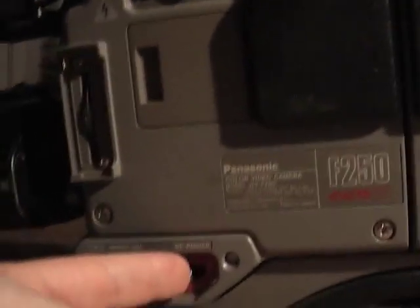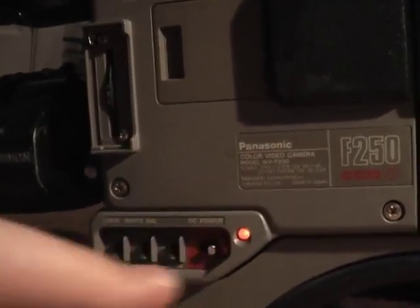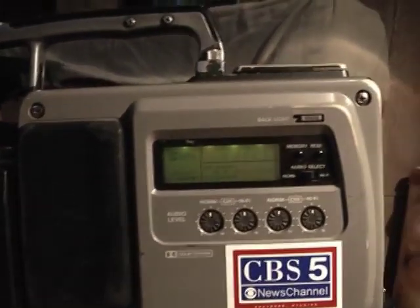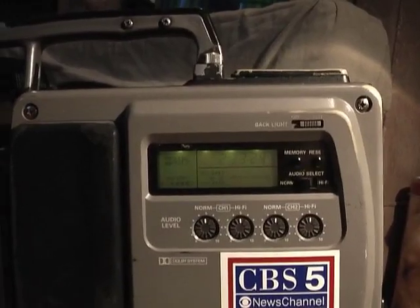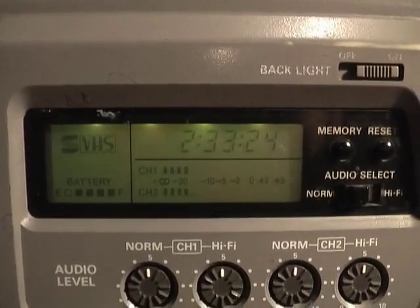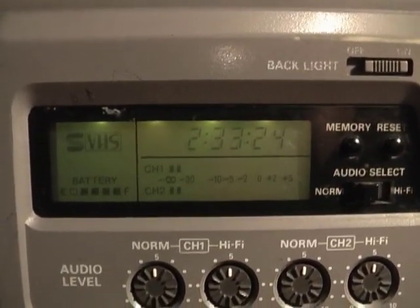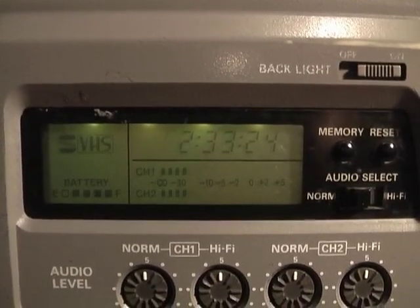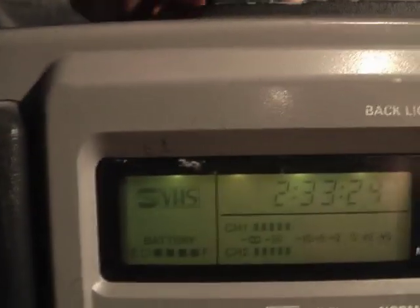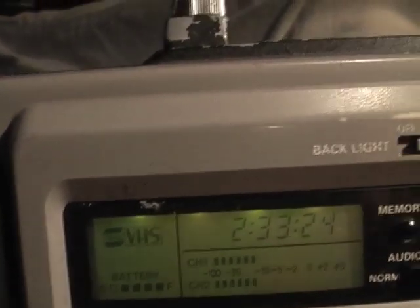I'll now turn the camera on. The VTR makes some whirly noises — it's probably going through a self-test. As you can see, there's a little LCD display here that lights up, giving you a control track time, a battery level, and whether or not your Super VHS is engaged.